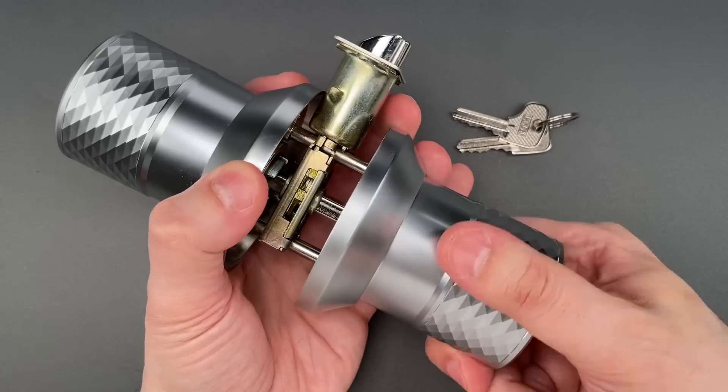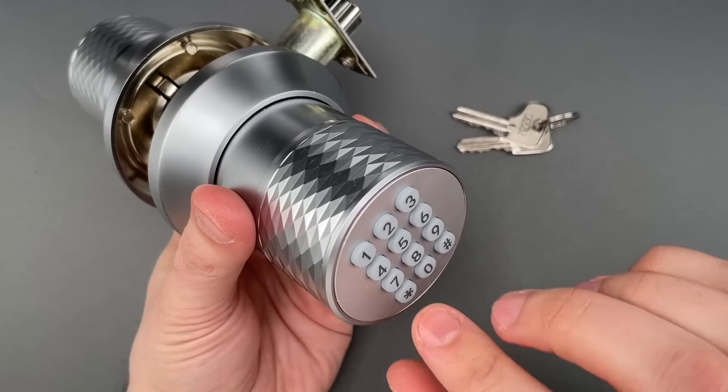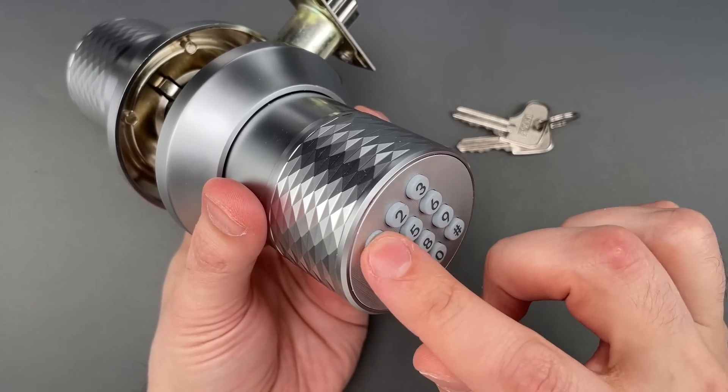Now, under normal operation, when you turn the outside handle, the latch does not move — that is, unless you first enter in the code. Here we have the factory default code of 0, 1, 2, 3.